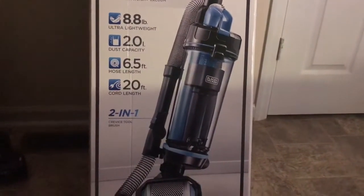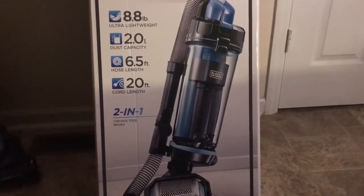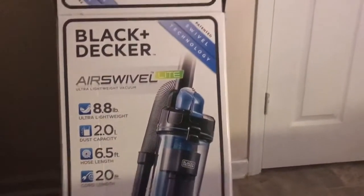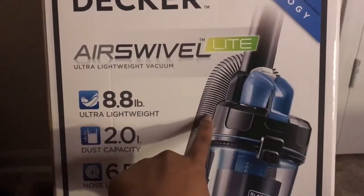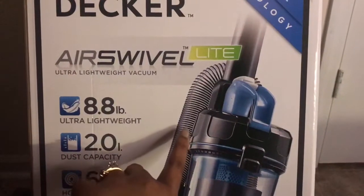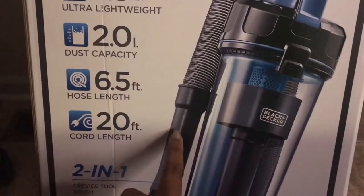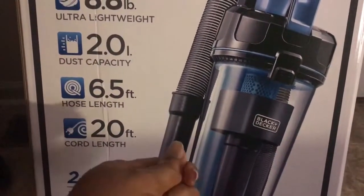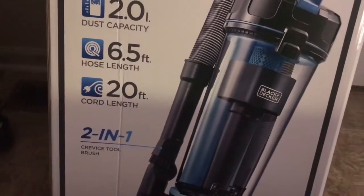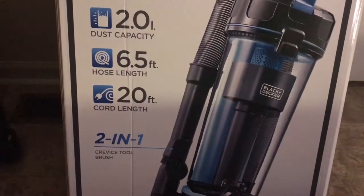I like this vacuum. The only thing I would say needs to be improved — it's not a dislike, just an improvement — is this hose. It's a flexible hose where you can stretch it out, but I would have liked an additional extension piece to add length so you don't have to bend down so far when you're vacuuming your floorboards and things of that nature.